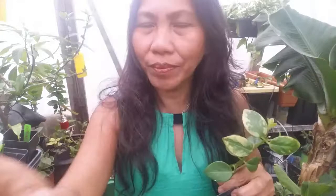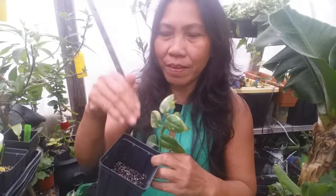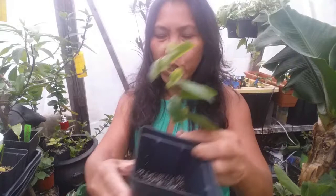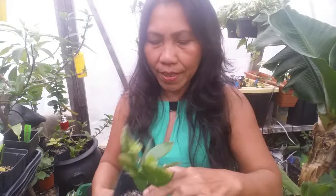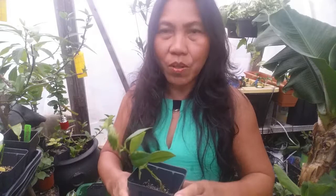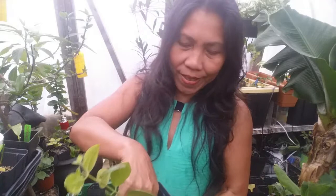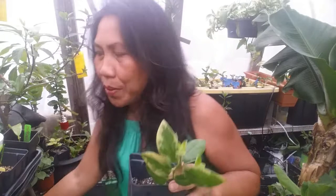Fill your net cup halfway with microgreens media — don't fill it too full or it'll be hard to place your cutting. Place the cutting in, spray the roots, then add more soil on top and press it down gently. After planting, water it using the same water you kept the cuttings in. Gardening takes your mind away and helps relieve stress!